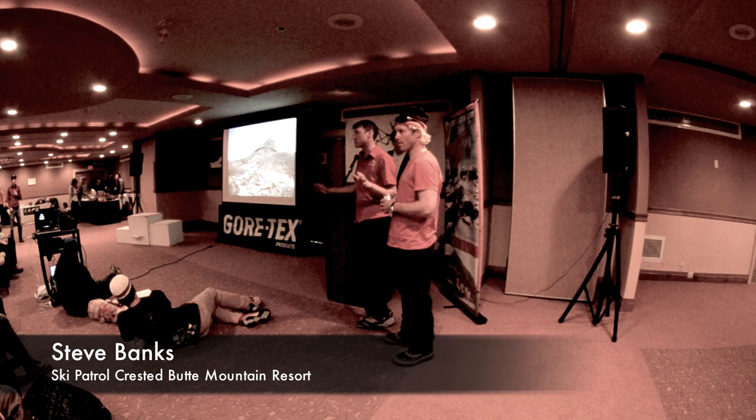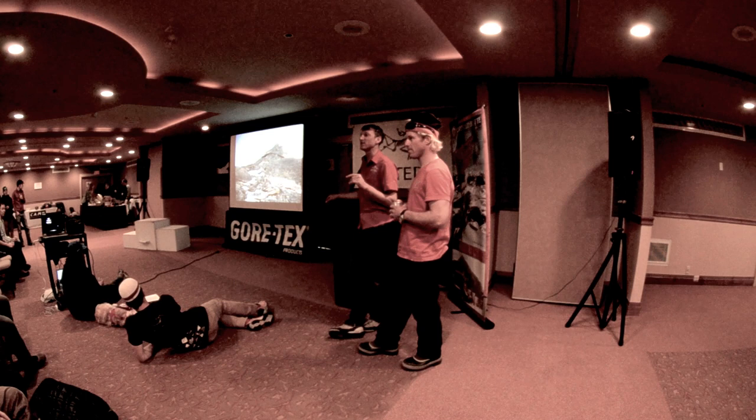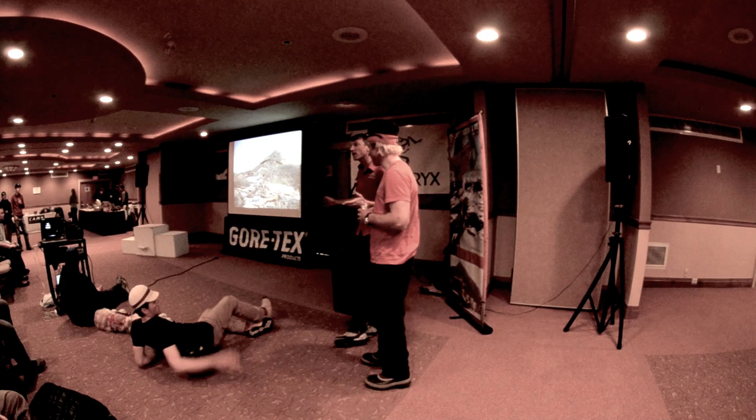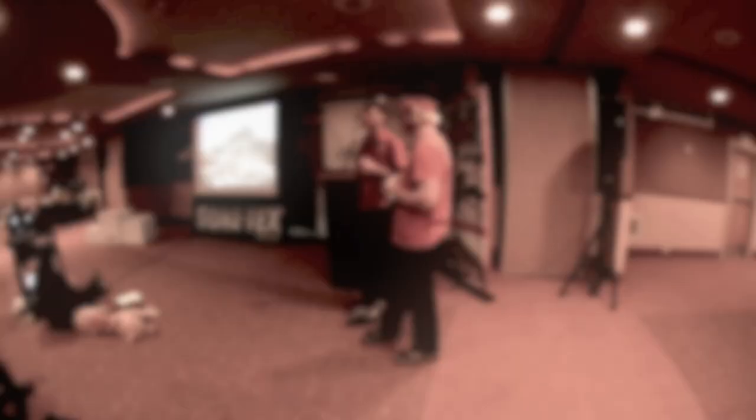First thing we want everybody to know is that this ridge is really safety first. We put a lot of time into building anchors, setting the ropes, getting things rigged up, and we want you guys to be thinking about safety first — not just your safety but the safety of the people around you too. We do have a lot of sections with loose rock, so be heads up about what you're doing. Don't go scratching and pawing at things and kicking rocks down on the people below you.